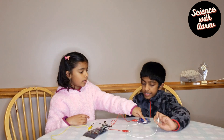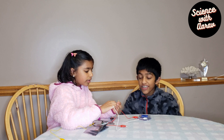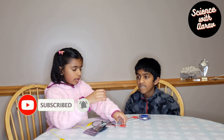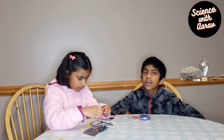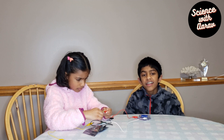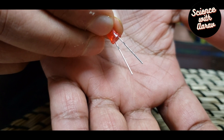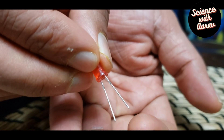Now that we've put the clips on, we're going to add the LED here. If it doesn't work on one side, you should switch the alligator clips to the other side, because you might have the negative and positive of the LED mismatched. The LED has two legs — the positive one is the longer one and the negative one is the shorter one.